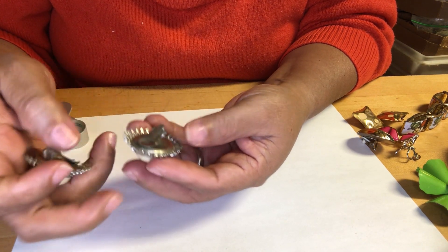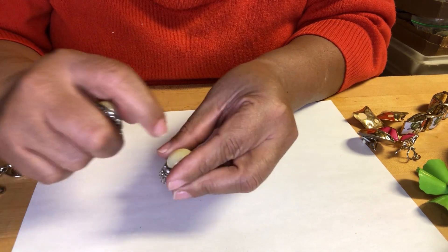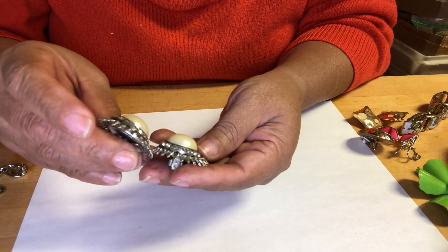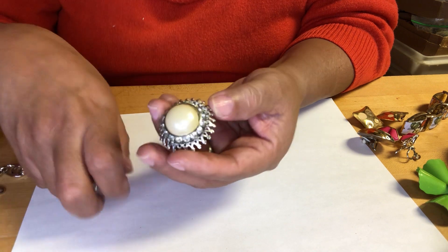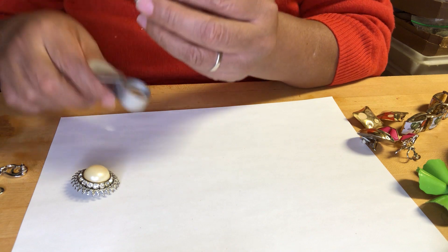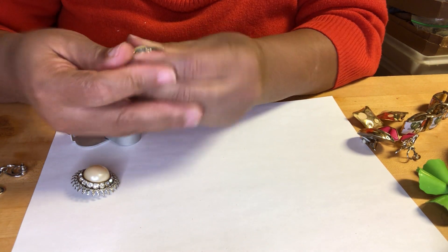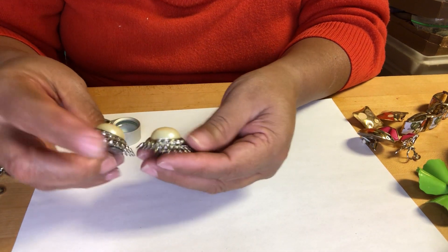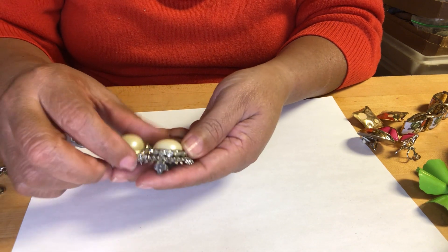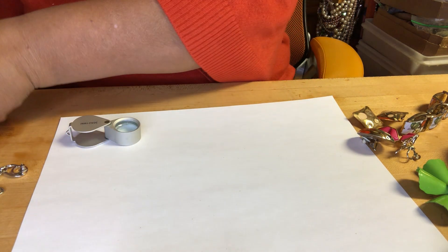This one has no markings. These are nice — this is glass. Look at the halo of rhinestones in there — beautiful! That sounds nice.